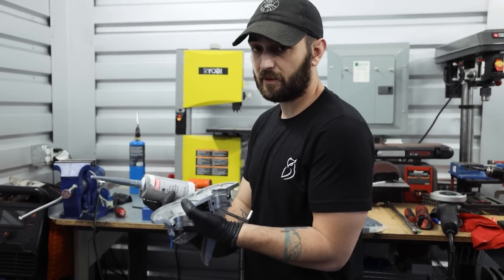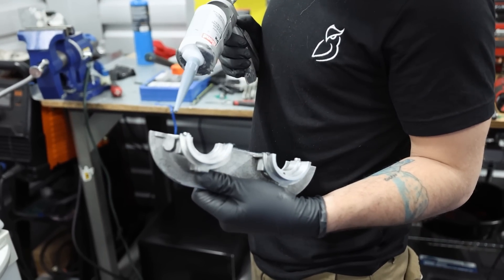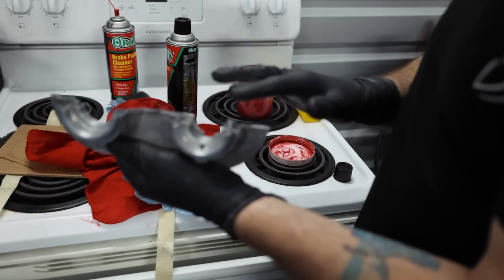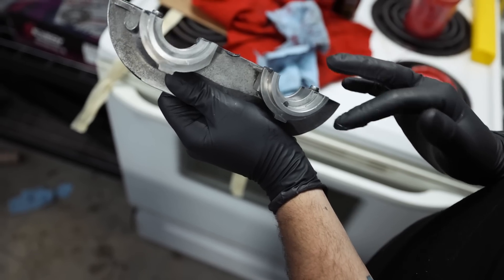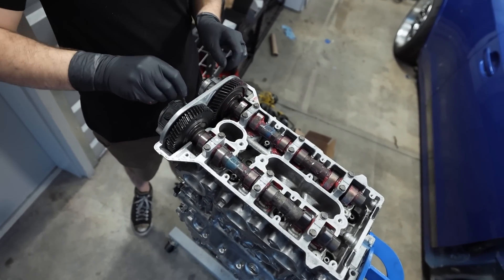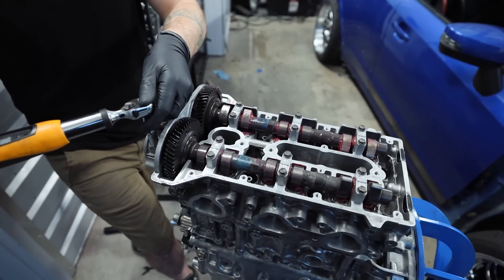Melanie did a fantastic job cleaning up the cam cap, so now we're going to put sealant back on it — a very light layer going around it, spread it with my finger, then get this guy back on the engine and get it torqued down. If you put too much sealant on, it'll get underneath onto the cam journals, and getting that stuff on the cam journals can definitely cause some damage. So just a super light layer. These cam cap bolts only go to seven foot-pounds — they do not go to the moon.